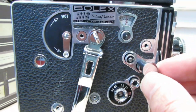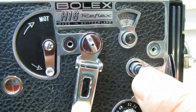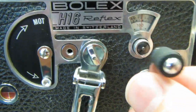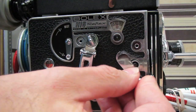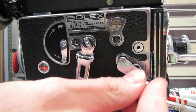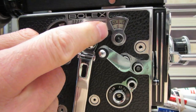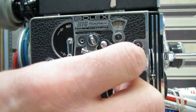Then you take the rewind crank that you should have along with the Bolex and put it into this slot. There's a little arrow beside it showing you which direction to go — the arrow tells you to wind the camera backwards. It's kind of a two-hand operation; you need to hold the camera. Sometimes the crank slips out of position, but you can just put it back and rewind until the counter is back to zero.